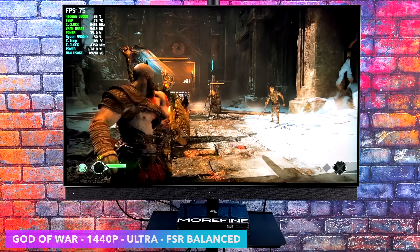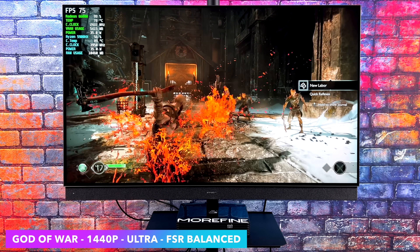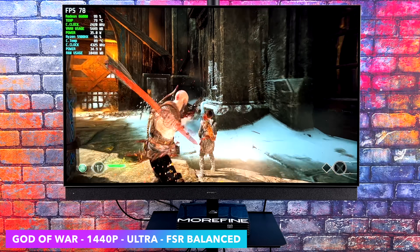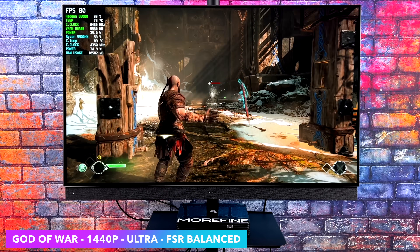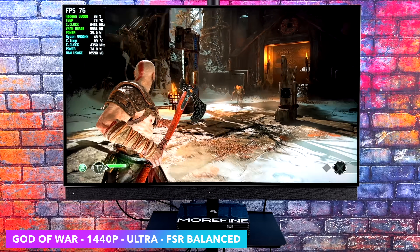God of War was another one I wanted to throw in here — 1440p Ultra, FSR Balanced. I was actually impressed that we could do Ultra here. We're right at an average of around 76 FPS. Taking it down to high will allow you to definitely get over 60 at 1440p, but for my use case scenario, I think it's performing absolutely amazingly.